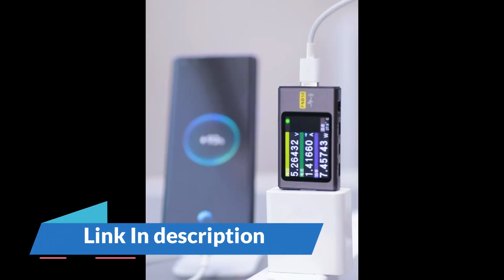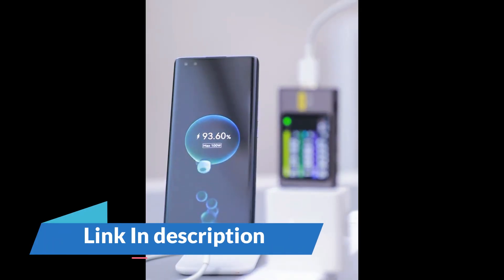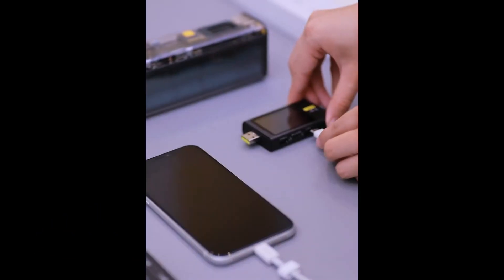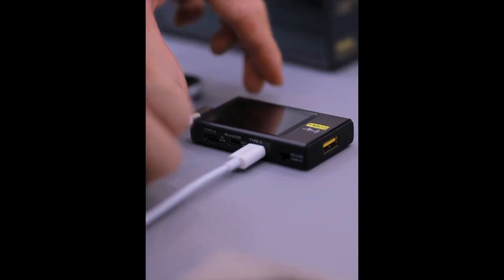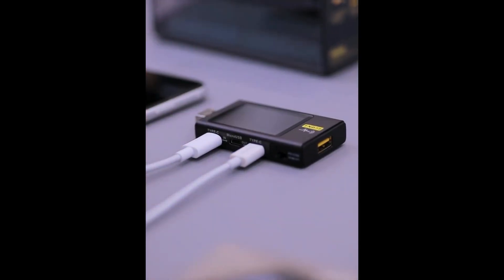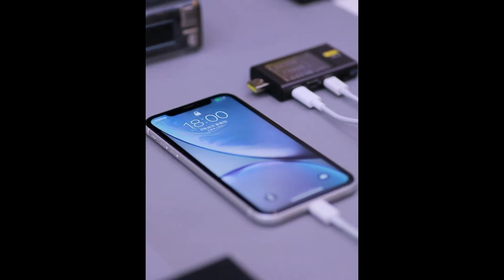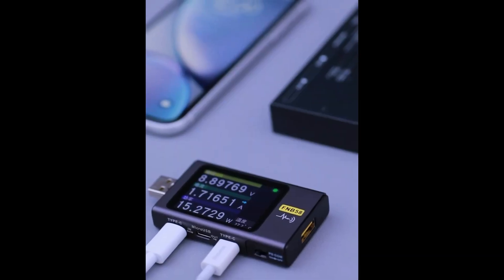The device supports USB 3.0, QC 2.0, QC 3.0, and PD protocols, making it suitable for fast-charging environments. Its built-in memory can store historical data for up to 10 sets of charging records, enabling performance comparisons and long-term usage tracking.